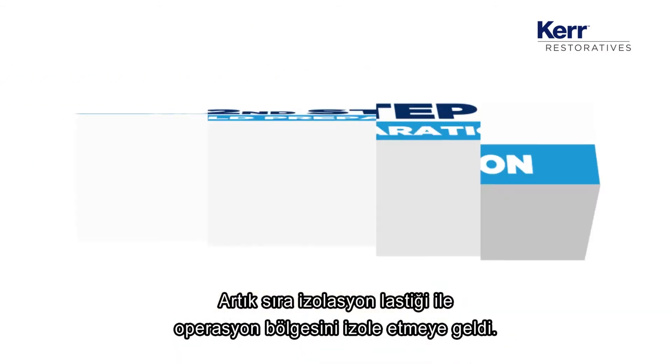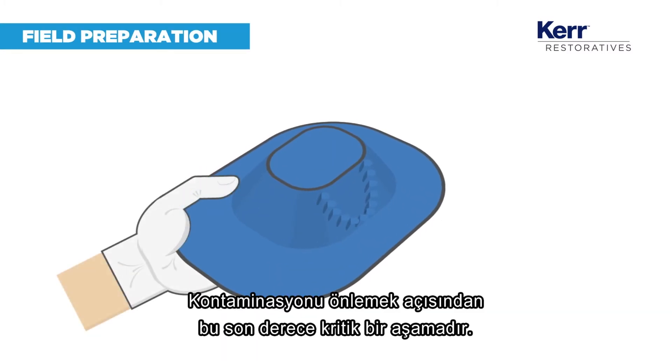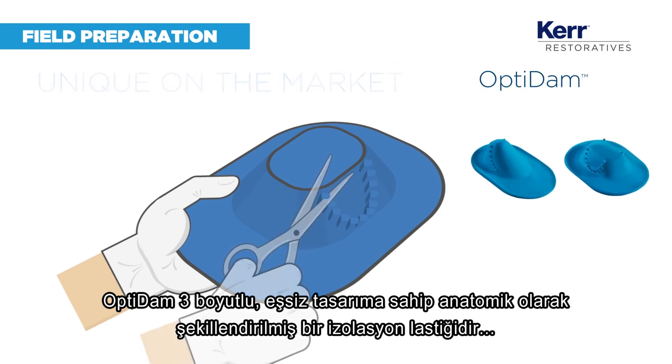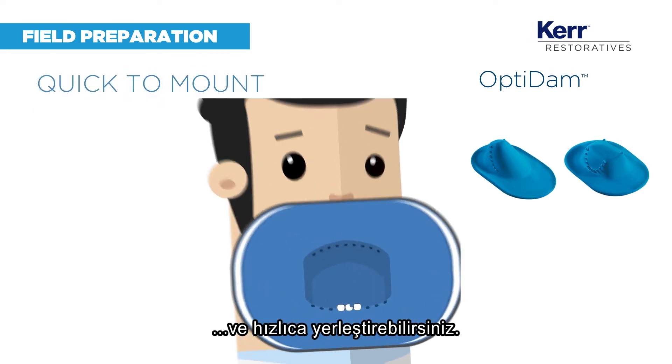It's now time to isolate the operating field with a rubber dam — a critical step to avoid contamination. OptiDAM is a 3D anatomical dam with a unique design which you can quickly mount.